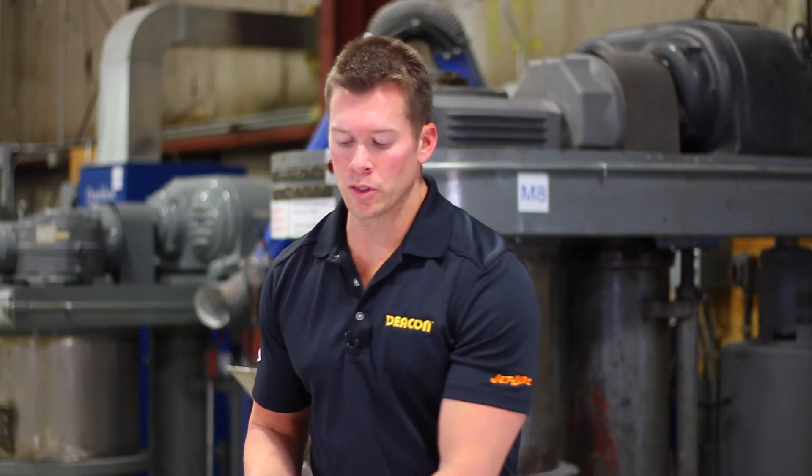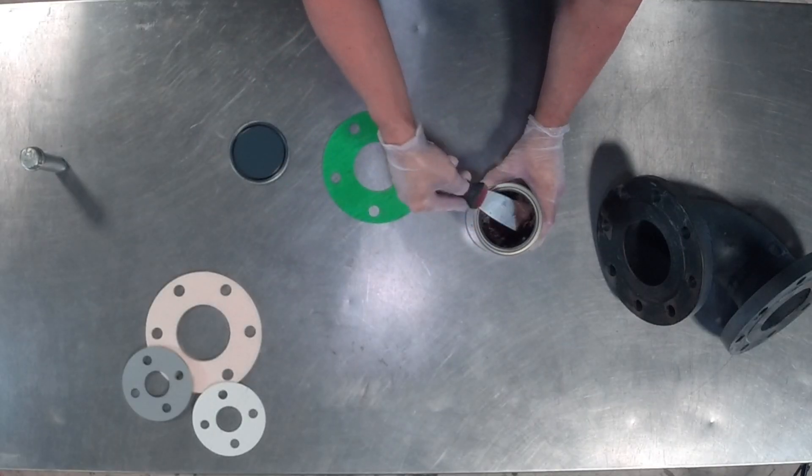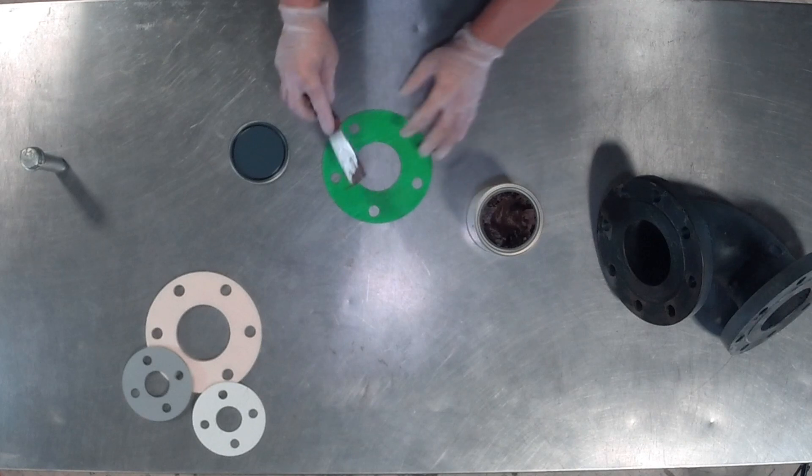The product can really be used on any type of gasket material. You can use it on synthetic fiber gaskets like we have here. It can also be used on ceramic type gaskets as well as felt or any type of cloth.